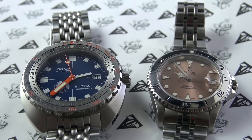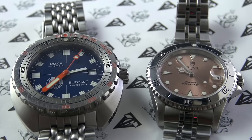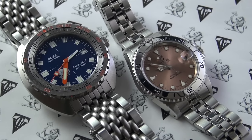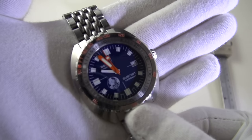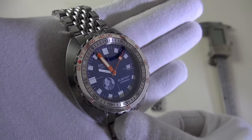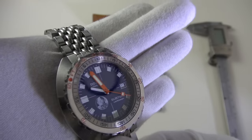Without further ado, let's shift perspectives and have a closer look at the Doxa and my little darling — the Tudor Submariner, the Pinky. Today we're reviewing two automatic Swiss-made divers together, because it demonstrates the incredible variety you can get with essentially the same movement. On the left we have the Doxa Sub 750T Limited Edition, the Caribbean Sea Hunter — the 'Caribbean' referring to the color of that very striking blue dial. This is limited to 250 pieces; this is number 84 out of 250, lent to me by my good friend Wayne.